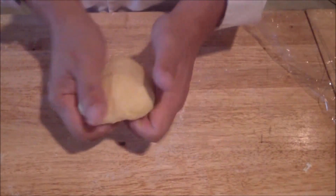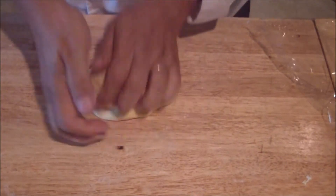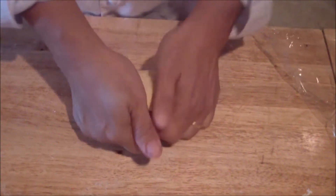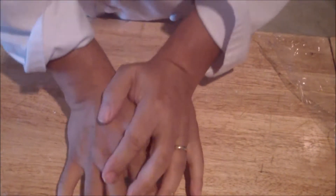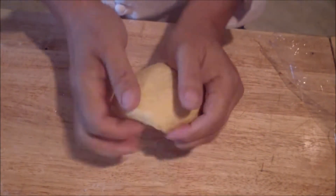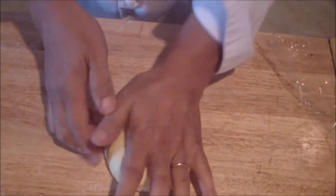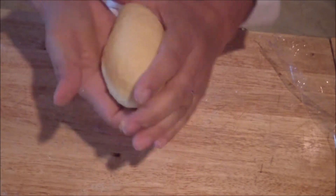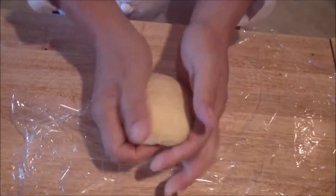The next step is to knead it. Use the palm of your hand and turn it around — you can go at a 45-degree angle. You want to get it to a point where it starts to get a little elastic. Once you do that, you're going to wrap it in plastic and let it sit for at least 20 minutes, preferably 30. Get this into a nice round ball.